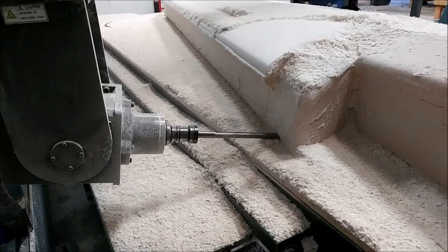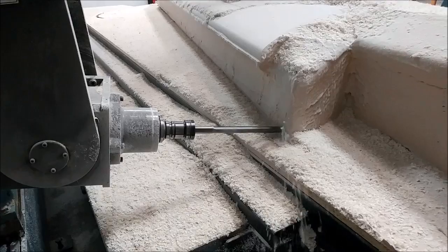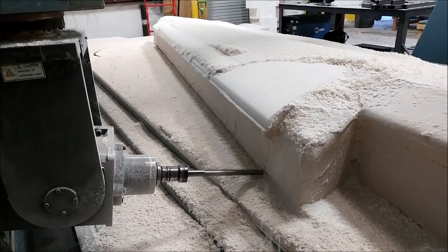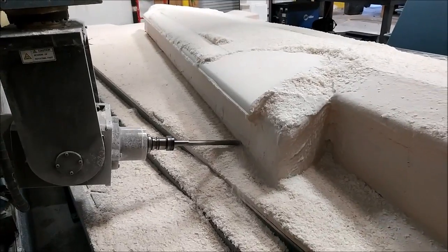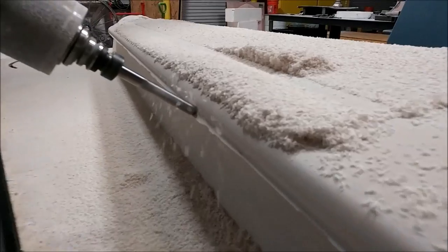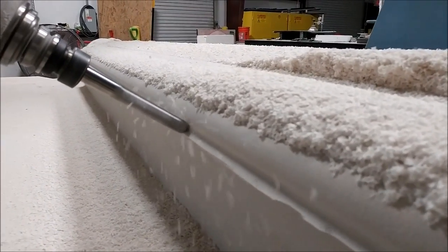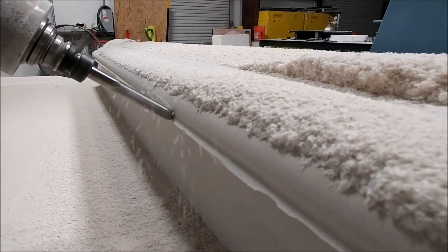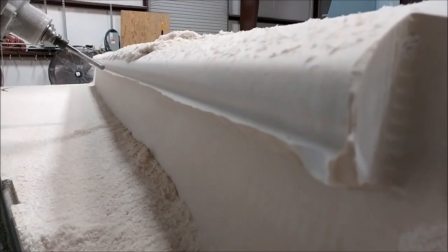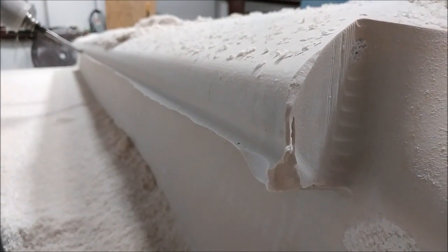Welcome back. When we last left off, this right upper wingskin plug was up on the mill just getting underway. Now this is a little bit later on Saturday morning, and you can see quite a lot has been done already. It's got the ball mill here just doing the very leading edge of the wing, and there were still a few more bits and pieces to do before I could slide it down. I was pretty much in the shop all day Saturday until about 4 p.m.